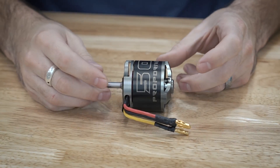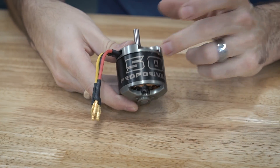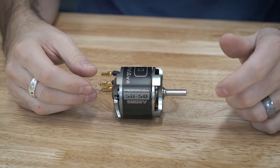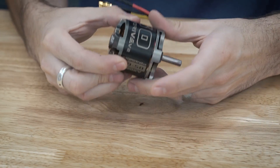Here is the motor that I will be working with today. This is an NTM PropDrive V2 5050 that I got from Hobby King. I'm using two of these for the weapon on my 30-pound combat robot, Crippling Depression, and so two of these drive in tandem the weapon.